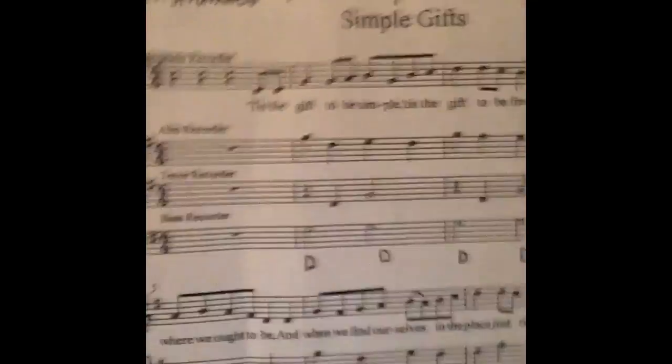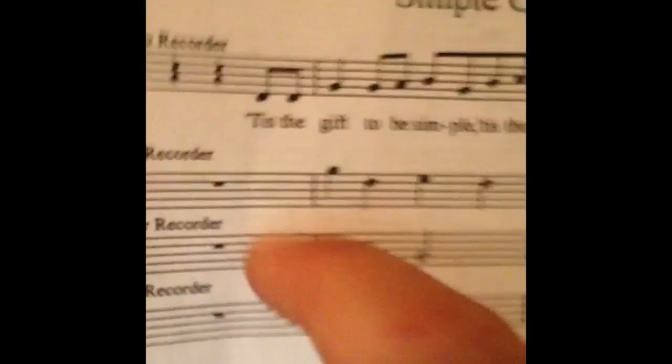That is Simple Gifts — that's the part I'm playing. But there's other people in it that play like tenor and alto. Like, this is alto, tenor, bass — I'm doing bass — and that's soprano. So that's all the instruments there are.